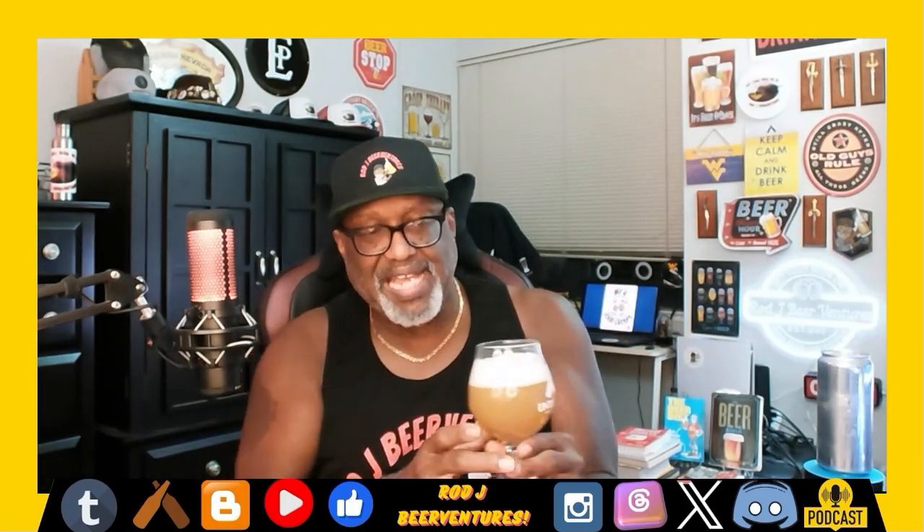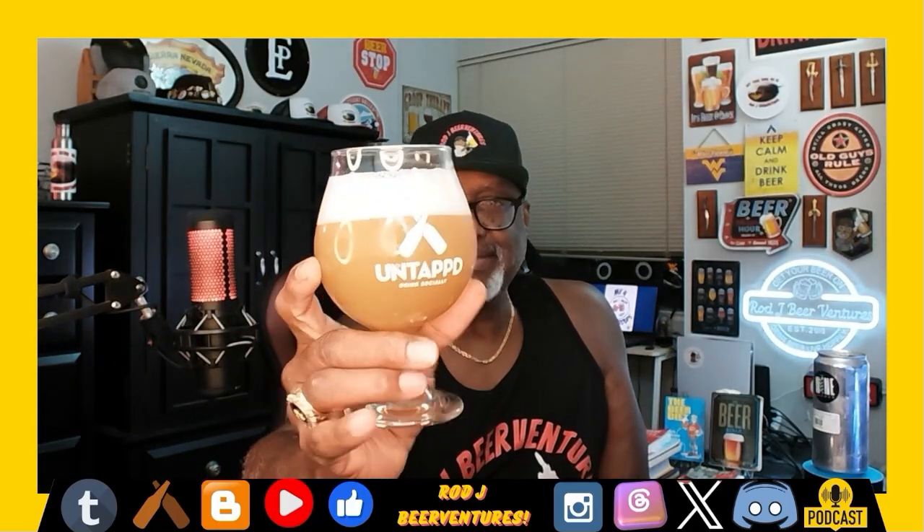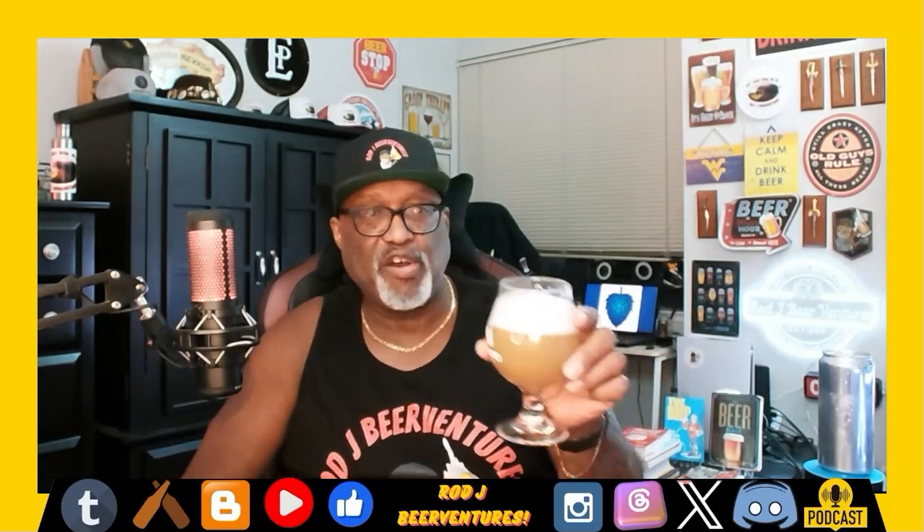Very nice on the aroma — getting a nice musty quality, a nice dank quality. Definitely noticing that IPA style on the back end. As far as a fruit-type feel, getting some notes of tropical, a little bit of citrus. Definitely picking up that hoppiness and bitter type feel, but very aromatic. As a New England Hazy IPA style, that's right on point for what you'd expect.